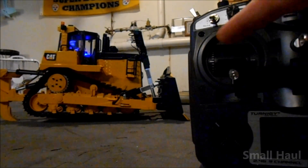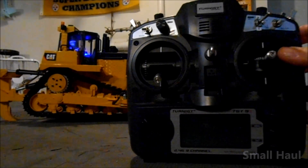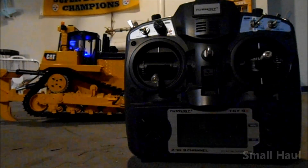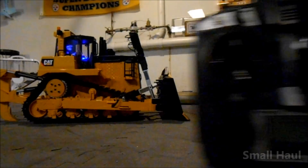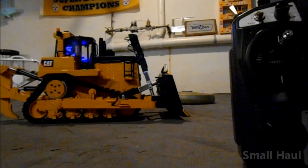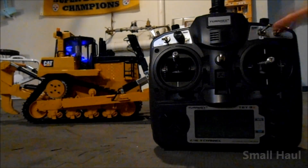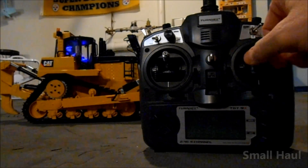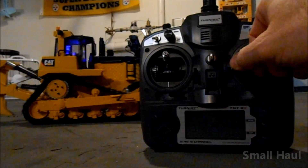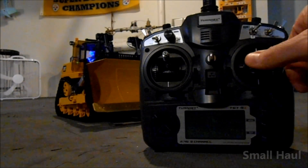I have the dual rate switches set for the drive so that if you leave the dual rate switches down, it just makes the machine a little smoother and easier to operate. For example, I have the right switch marked aileron dual rate on low rate, which makes the steering a little softer. I should probably put a little more expo in it because it's still a little touchy.